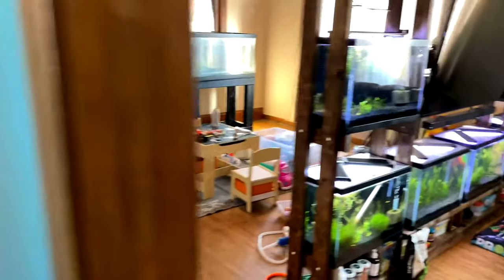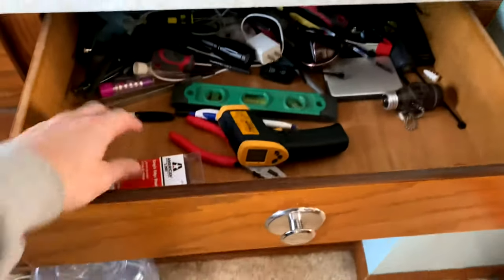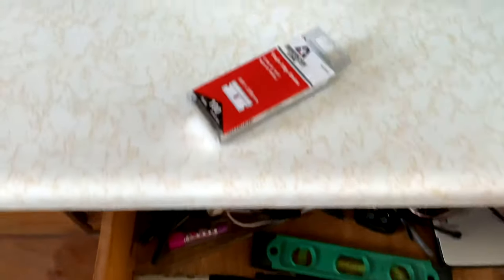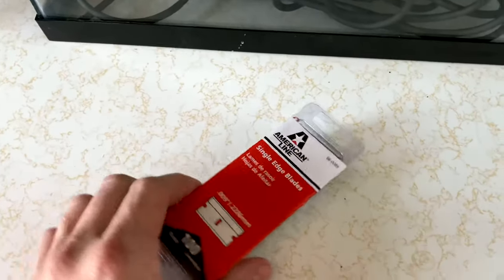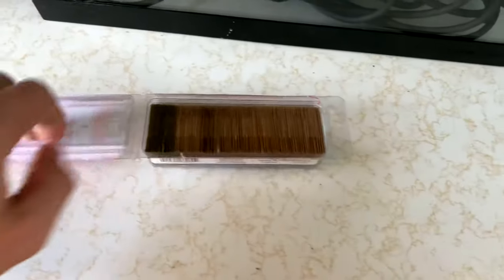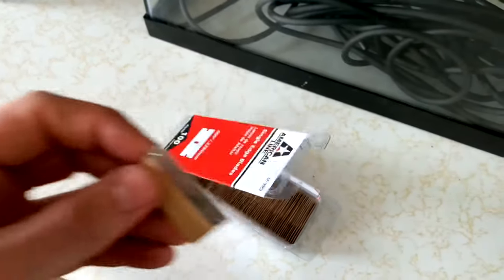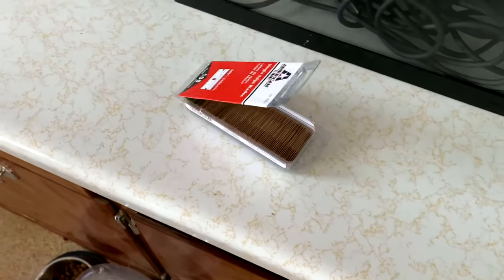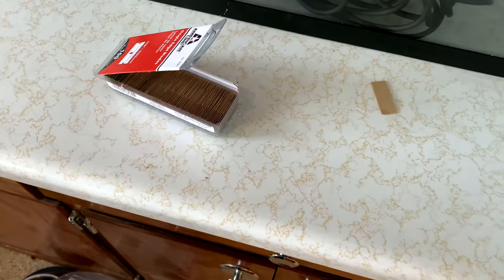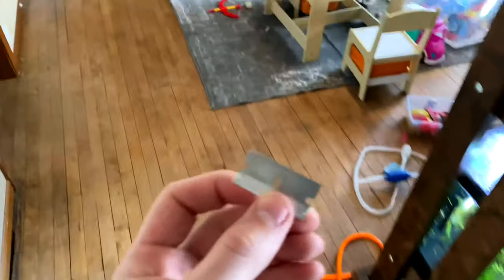I bought this one used and I'm really looking forward to cleaning it up. So what we'll start with are some flat razor blades. These things are also called box blades or trim blades. The reason we're using these is because they have a flat design and they work tremendously well on cleaning glass. I will forewarn you — these things are extremely sharp, so be very careful. They're super thin, and that's why they work great for this.